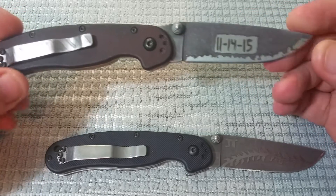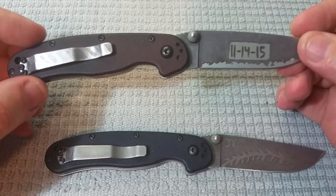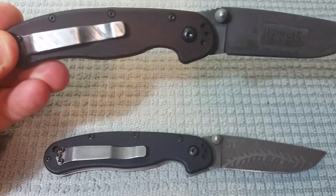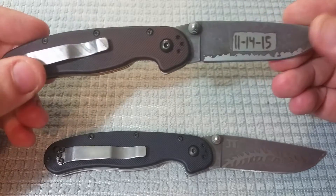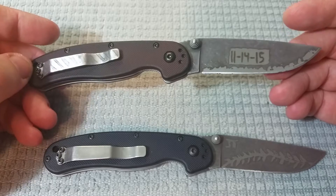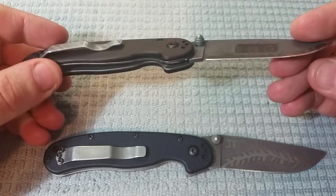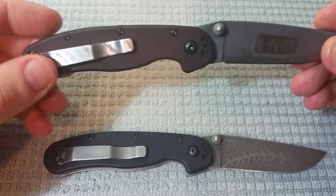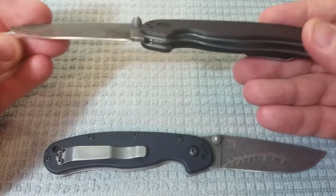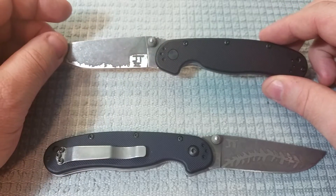I modified this knife in order to remember that day. There's another knife — a sister to this one — that I did very similarly, with a slightly different pocket clip, handle colors, and a slightly different design on the blade. I gave that one to my father. So definitely a really important day for us both — he got a knife, I got a knife. Hopefully an important day for my wife as well, but she did not get a knife. This one is very near and dear to me and will never leave my collection. It's also the knife I carried on my wedding day.